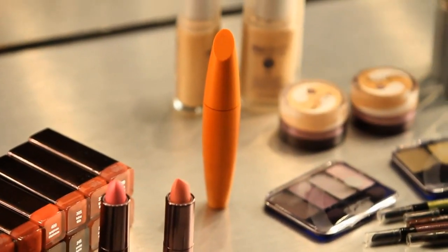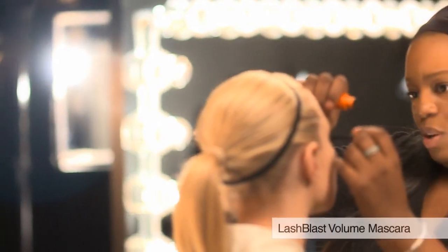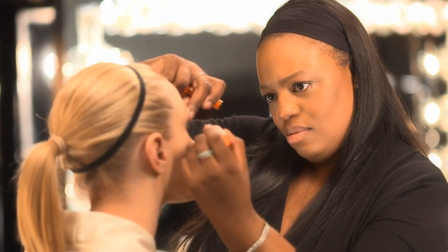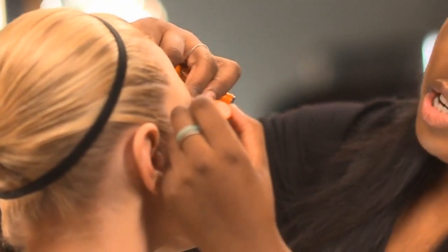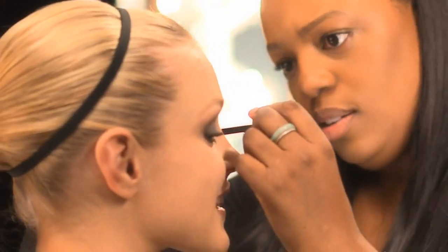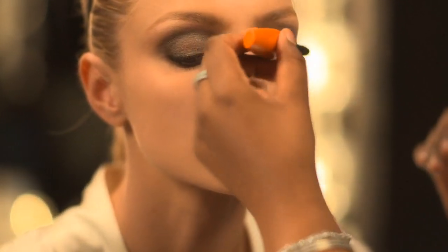To finish the look, I'm going to apply Lash Blast Volume to give Jess super black lashes that are fluffy and long, starting at the root and going all the way to the tip. The fabulous thing is the brush is so big it just coats every single lash and doesn't miss a spot.